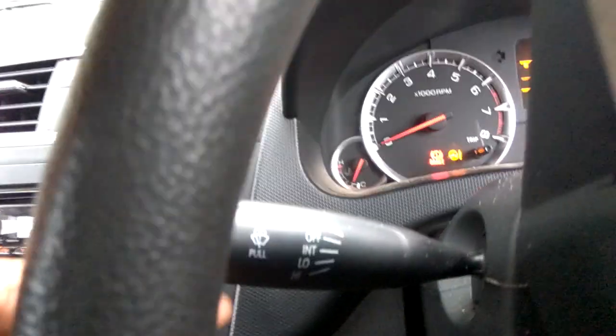Looking closely, the first position is 'mist' — if you turn it only one time it gives you a single wipe. The second is the 'off' switch. If you put it one step down it should be in normal stage, and if you put it one more step down it should be very fast.